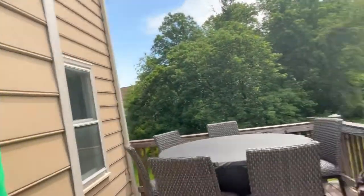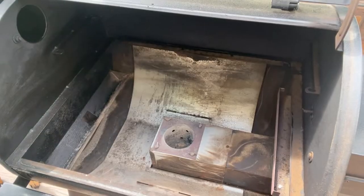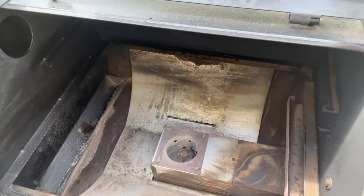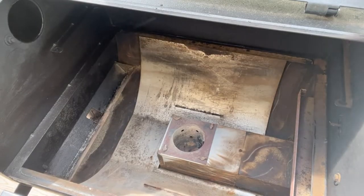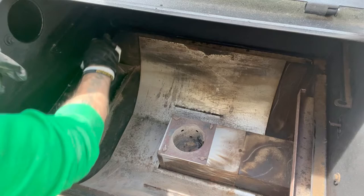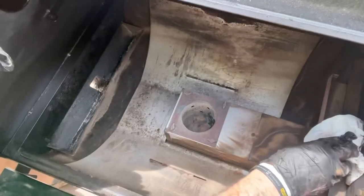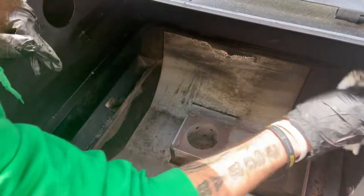Now that we've got that all cleaned out, you can see inside. You don't have to get it spotless by any means, but you do want to get a majority of that ash out. Next, grab your paper towels — I like starting top to bottom — and give it a nice wipe down to get all that grease and nastiness out of the areas you can't quite reach with the vacuum.